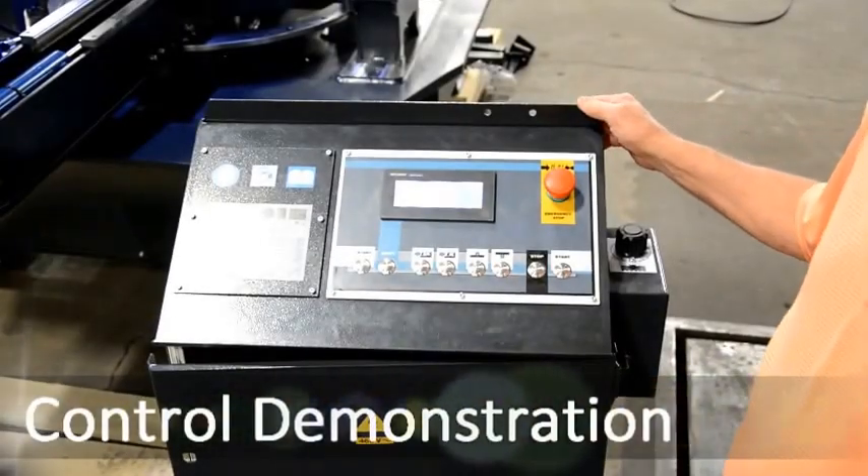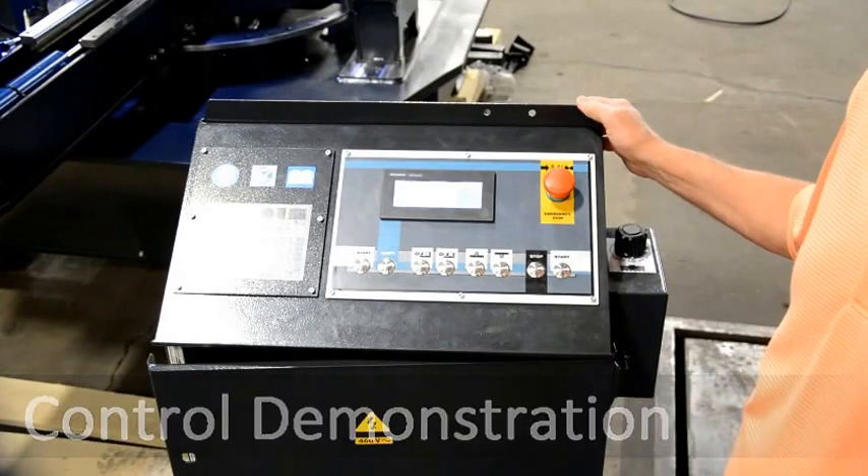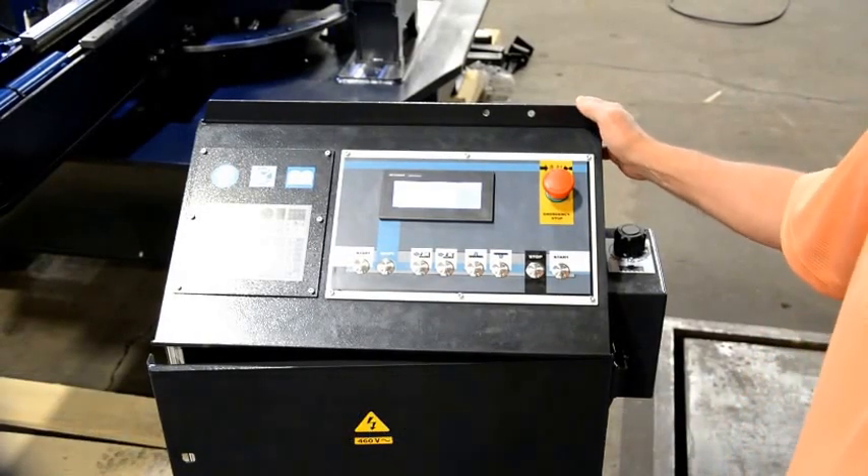Hi, this is our new double swivel 500mm by 750mm. This will cut at 60 degrees right and left.